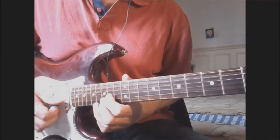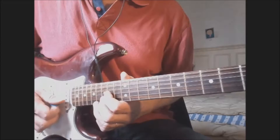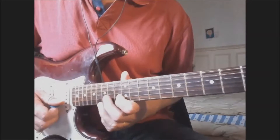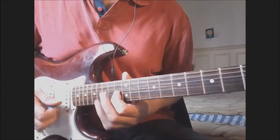Bend D on the B string at fret 15, then release. You bend again and go to the C on the B string at fret 13, and you bend.